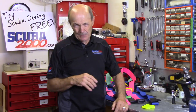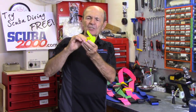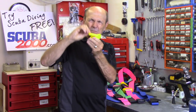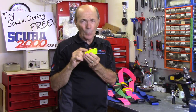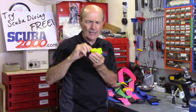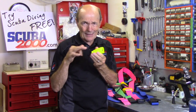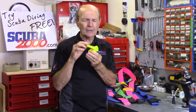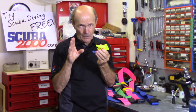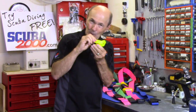Weight belt buckles come in different styles. Usually the weight belt buckle has a flap on it and is made of Delrin or cycle-lac plastic, which quite frankly is my preferred weight belt buckle material. They didn't even have this stuff when I started diving — everything was metal. A lot of people still like stainless steel; they think it's stronger. But it's no stronger. If it were stronger, they'd make your car steering wheel out of stainless steel — but they don't. This plastic is flexible and yet strong.